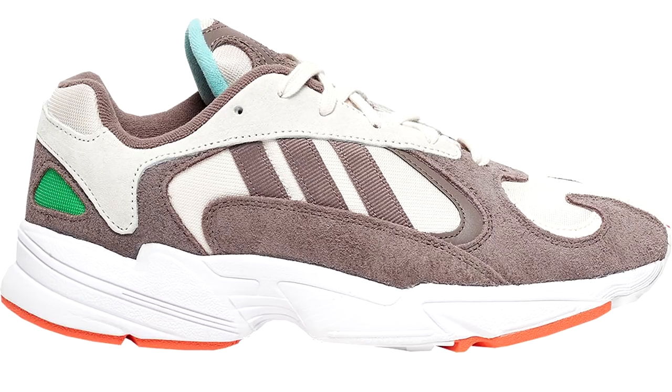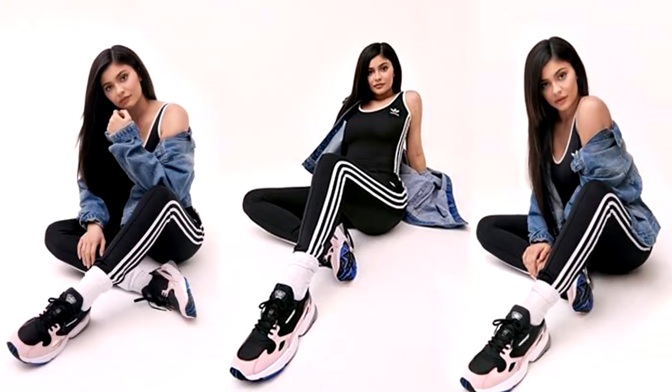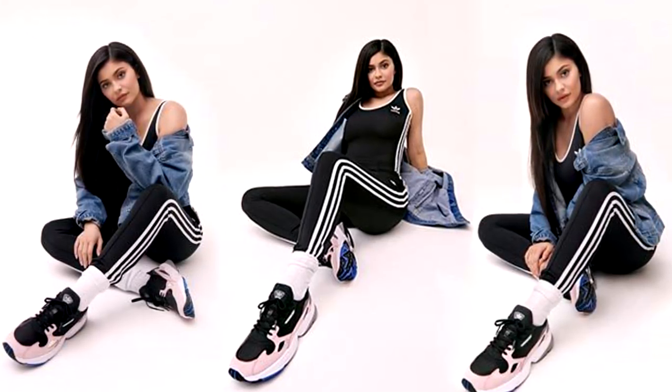This sneaker, the Young 96, is part of a collection that Adidas has — there's no real name for it, but it's part of an aesthetic they're going for. This collection includes the Adidas Young One and the Adidas Falcon. You might have seen the Adidas Falcon — Kylie Jenner has been heavily endorsing it for the women's side of Adidas, and Adidas is throwing a ton of money at her and putting a lot of hype into it.